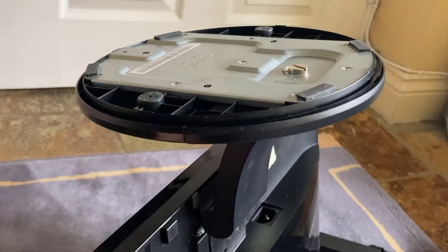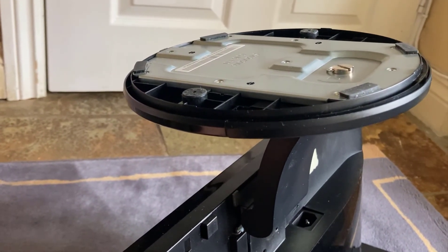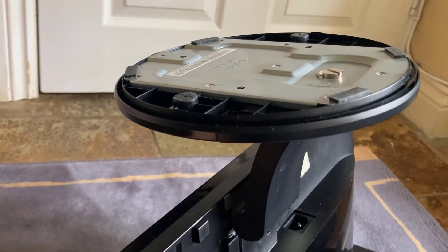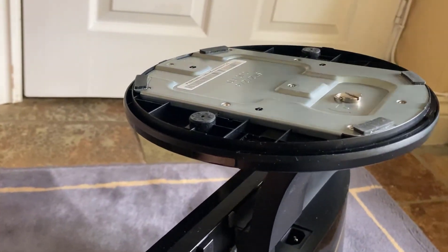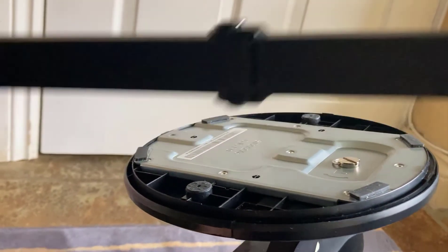Here's the problem with this Dell monitor — when I bought it, it came with its very own stand. What I want to do is mount it on an arm, and I ended up buying one of these arms here which is on a VESA mount, as you can see.